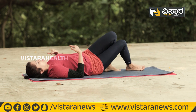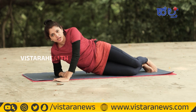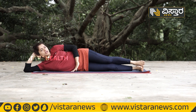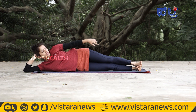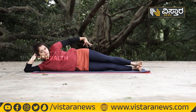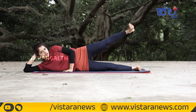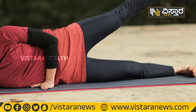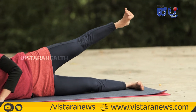In the next exercise, keep your leg muscles engaged and count repetitions. Inhale, lift up, exhale, and release. Repeat: inhale, then exhale.